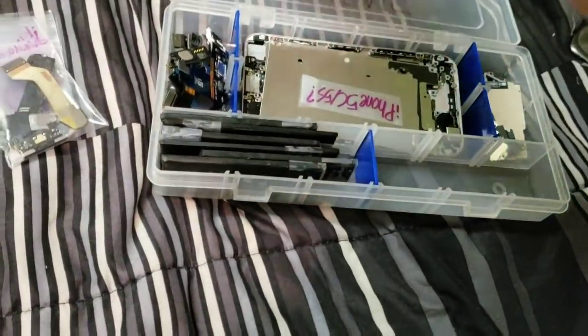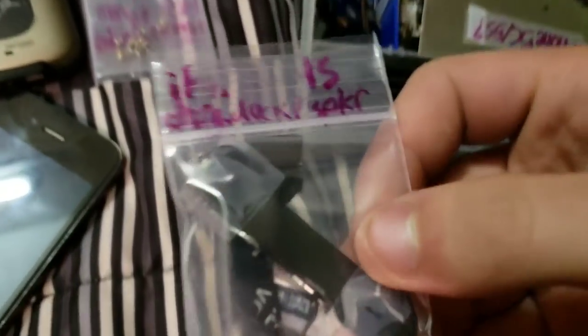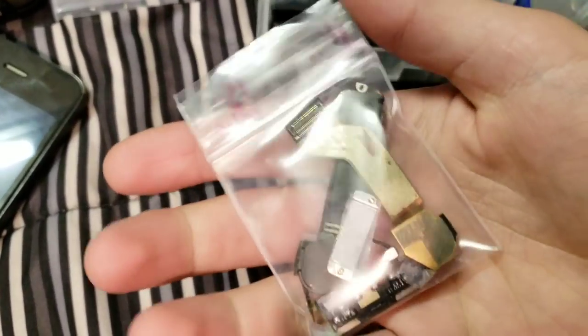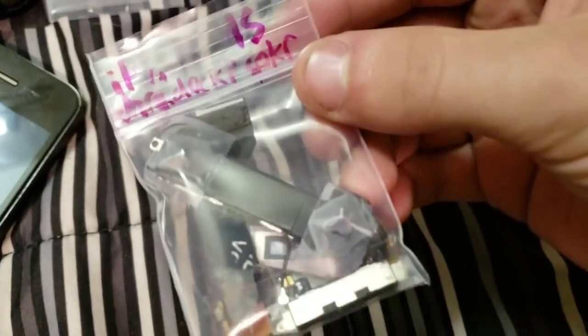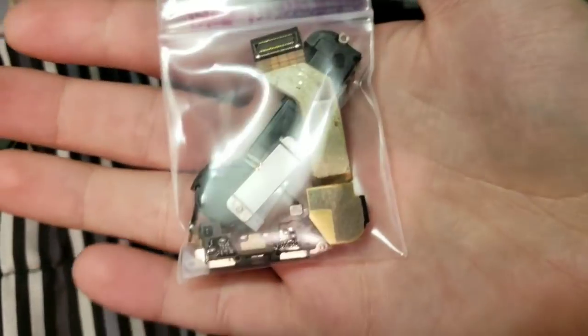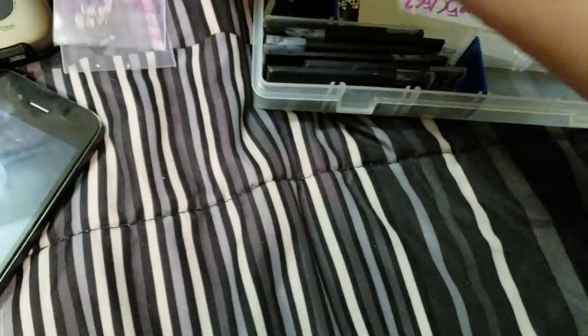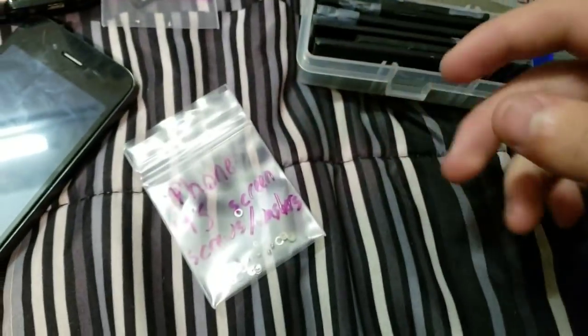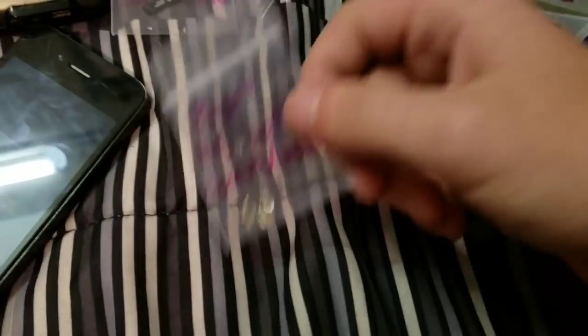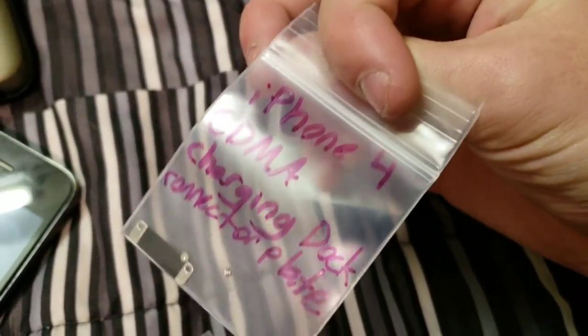Moving on, we have iPhone 4S parts in bags. For the iPhone 4S I have the speaker with the screws, the charging port, and the charging port bracket, all in one. I have the screen screws — the screws used to hold down the screen onto the device from the inside. And then I have another charging port bracket from the iPhone 4 with the screws.